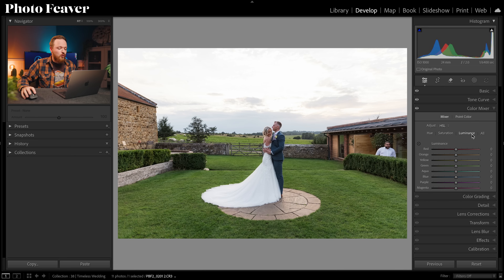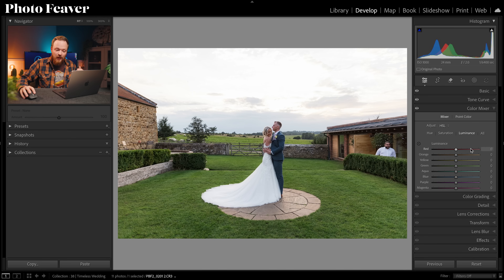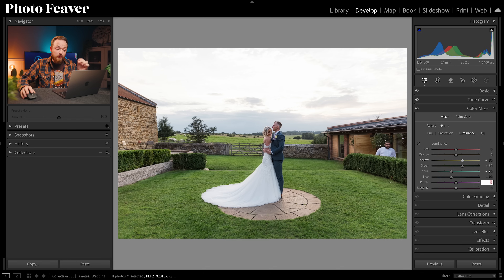Now in Luminance we're actually going to brighten several colors. Skip Reds and Oranges again. Yellows go plus 30, Greens plus 30, then Aquas negative 20 and Blues negative 20. That darkens the sky slightly, creating a more balanced exposure. We've also brightened those tones adding a subtle high-key look without making it too strong. The timeless look is really a compilation of different looks I've developed over the years brought together into one.